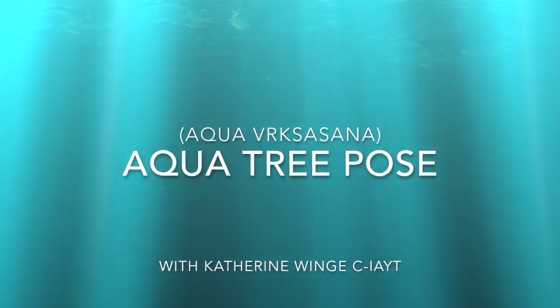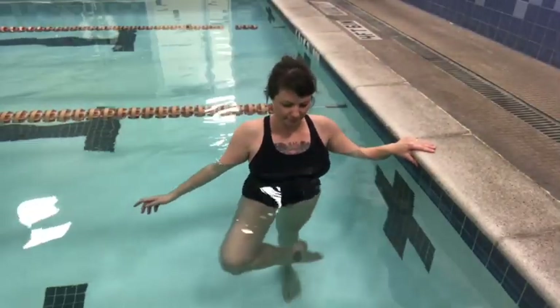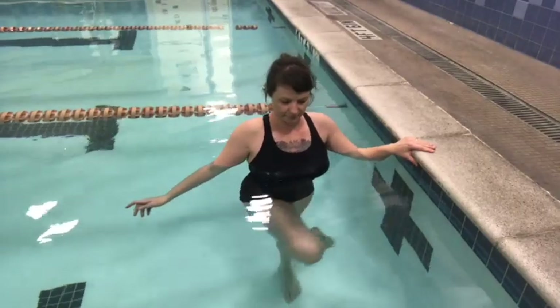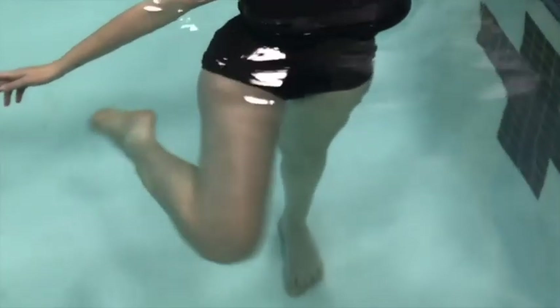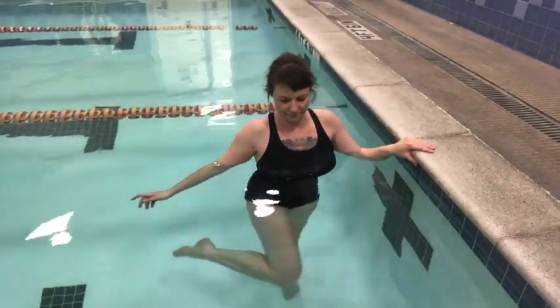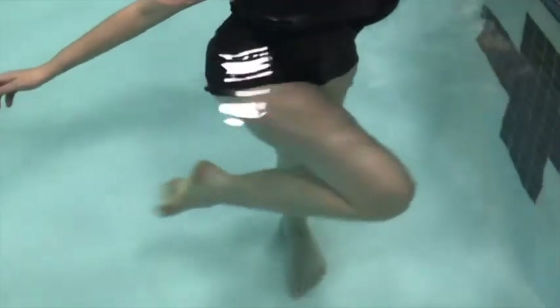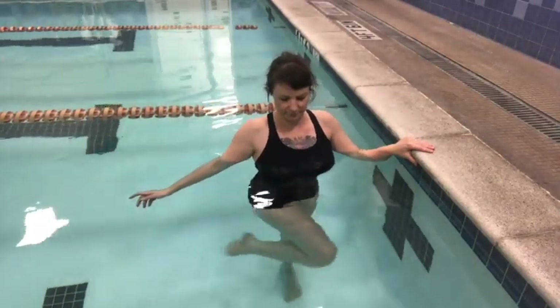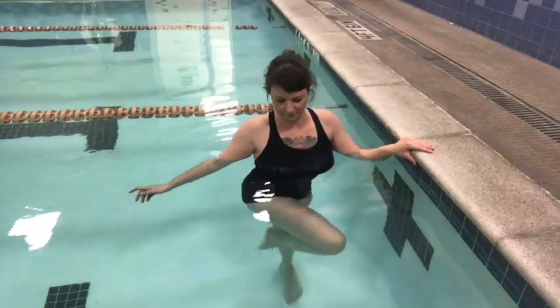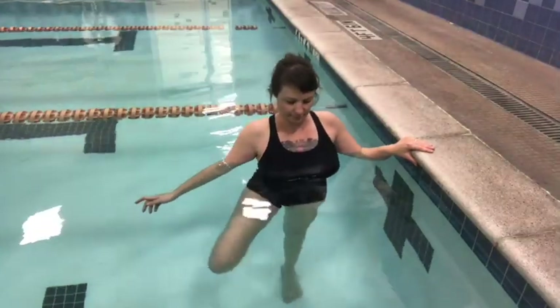Before coming into tree pose, let's do a quick hip warm-up — some hip isolations. Stand close to the wall. You can hold on to the wall if you like for balance, then lift and bend one knee. You're going to internally and externally rotate that thigh bone, almost as if you're drawing a reclined figure eight with your kneecap. Rotating inner thigh down and in, then rotating inner thigh out and up.